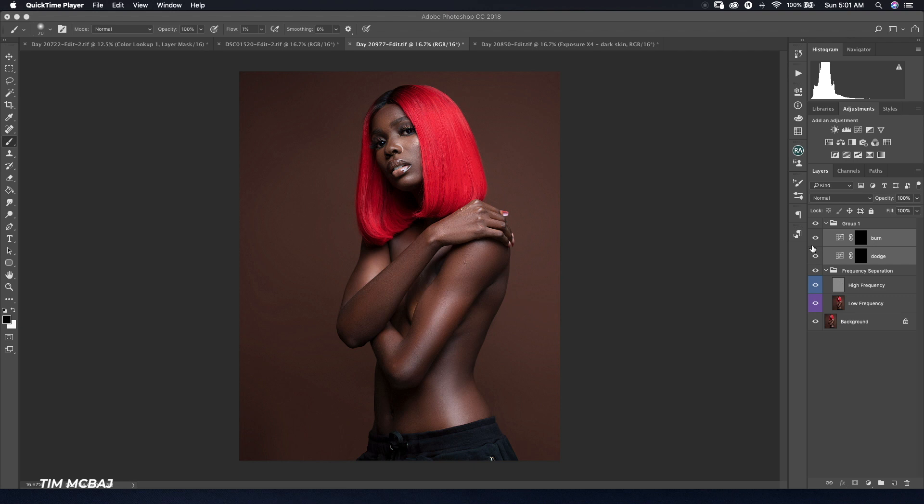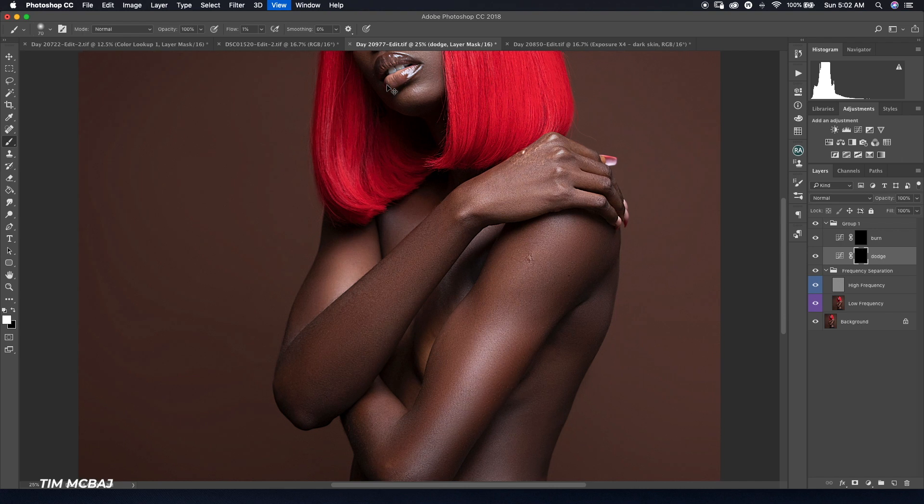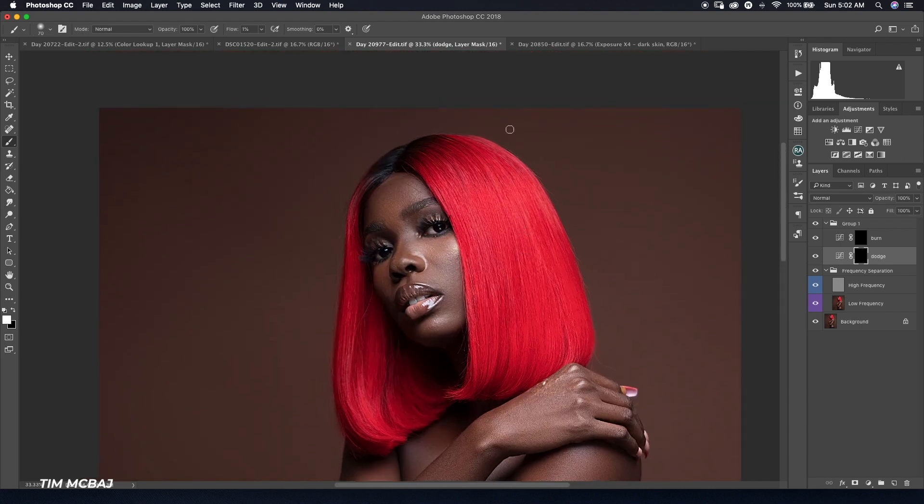I'm going to start with my dodge and burn action, which I already covered in the previous video, so you don't have to stress creating a dodge and burn layer every time. I'll click on my dodge tool, make sure my opacity is 100% and my flow is at 1%, using the same brush settings I mentioned before — a pen pressure brush. I'm going to start painting. As you can see, there's a dark area around this part here.